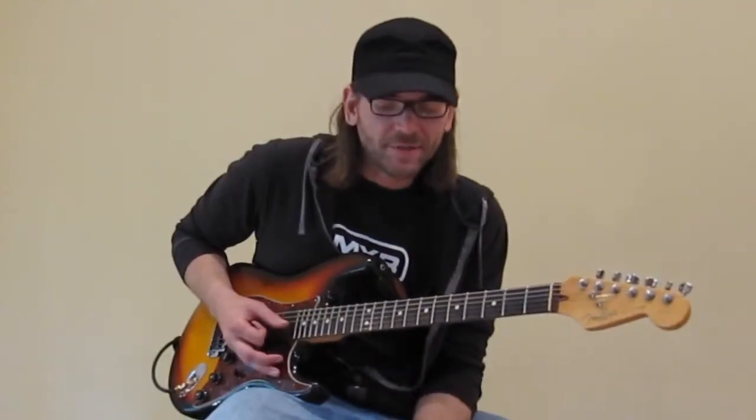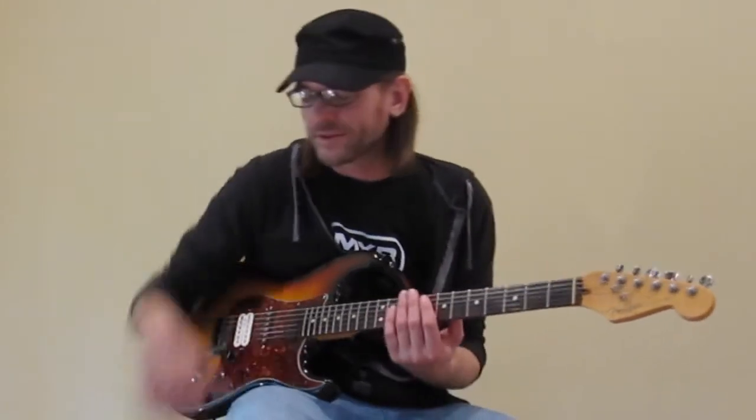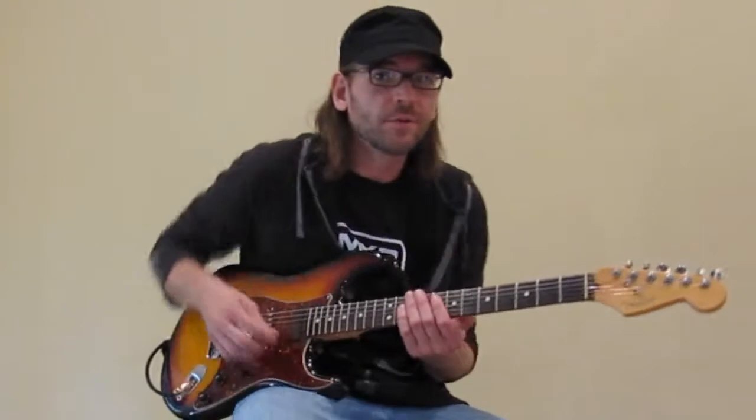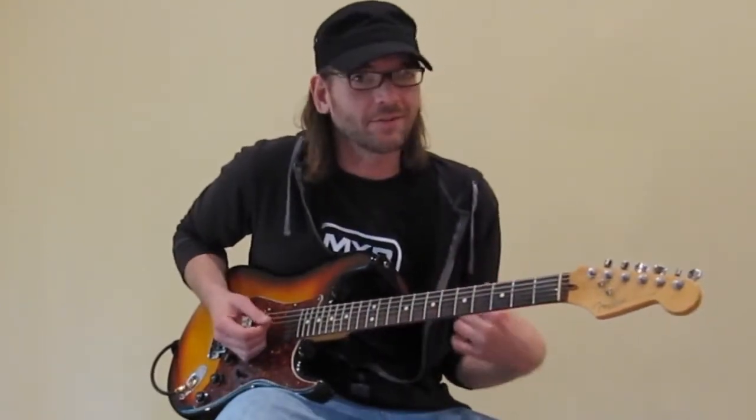This is pretty much the same setting, but I've turned the Q control up, and I've also changed the position of the tonal selector to setting two, and I've also cleaned up my guitar tone just a little bit so it has kind of a funkier sound.